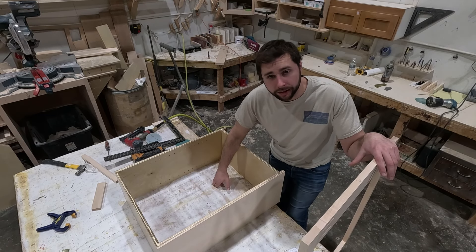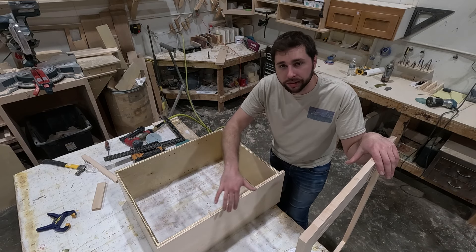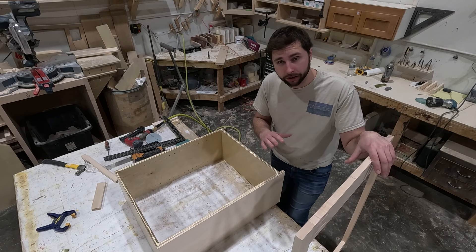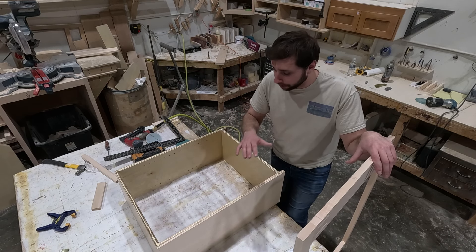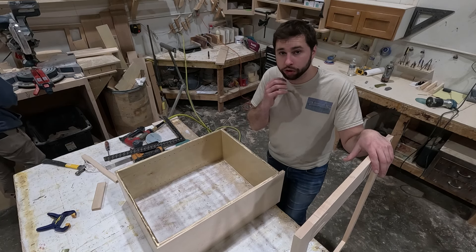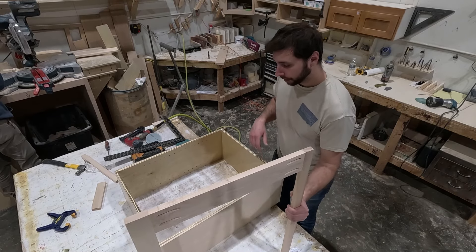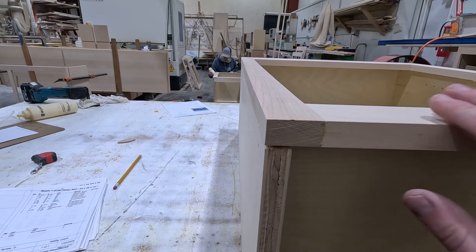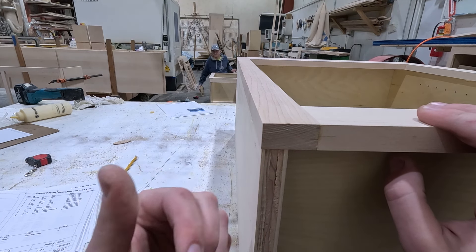We're going to lay our face frame on top and run it just past the finished end so that we can sand it flush. We do not run our face frames past our finished ends like a lot of box cabinets do. It's a really nice finish — it comes out flush and you can sometimes barely even see that there's a joint there. On painted products especially, we want to avoid any joint being visible.